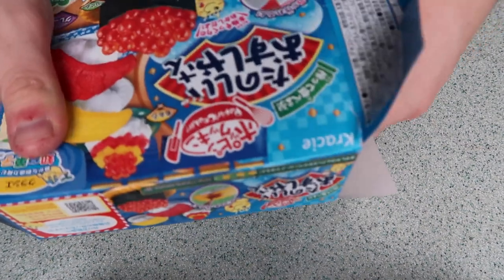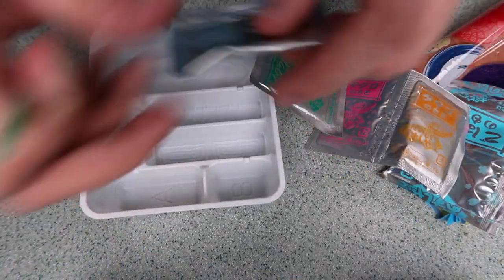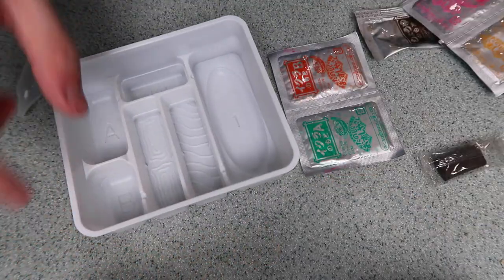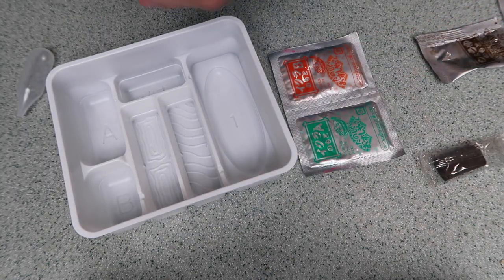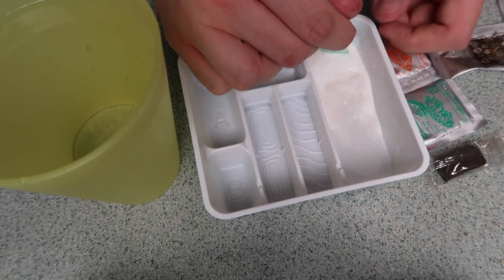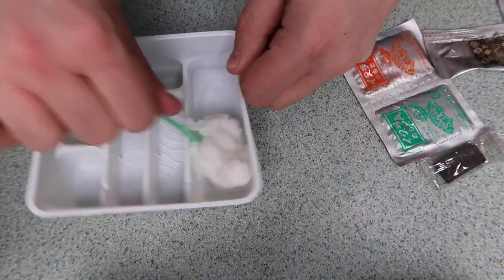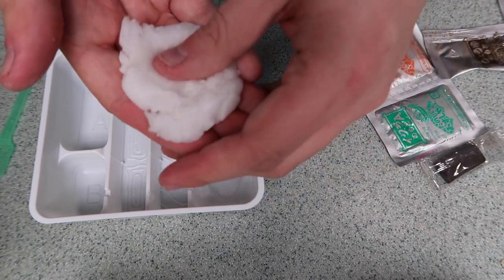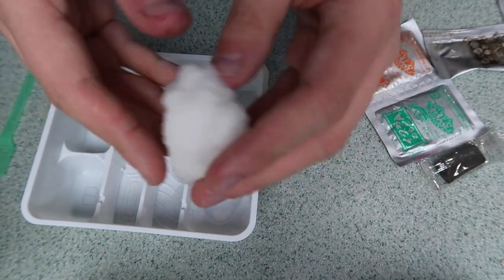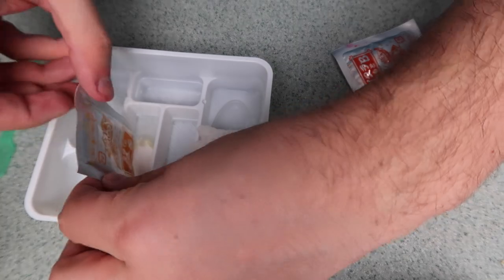I'm so excited for this one — those little caviar things look so fun to make. Oh, it's so pretty — a bunch of stuff, lots of packets! So first we're gonna make the sushi rice. I'm just gonna pour this in and use my little squirty thing to get some water in. It smells sweet, not anything like sushi. Our rice dough has come together — oh my god that texture, it's like bouncy! Now we're gonna make something called sweet eggs — the little yellow thing on top.